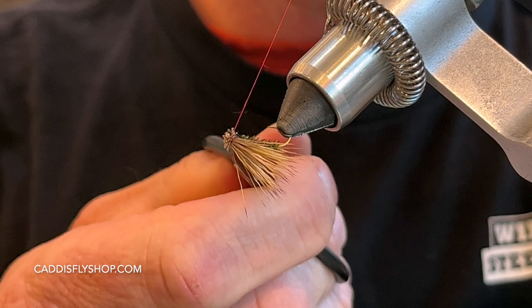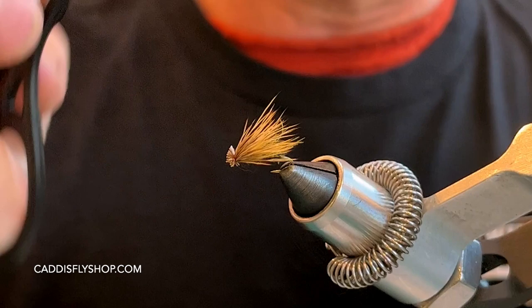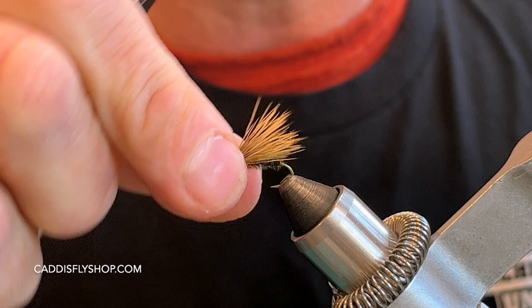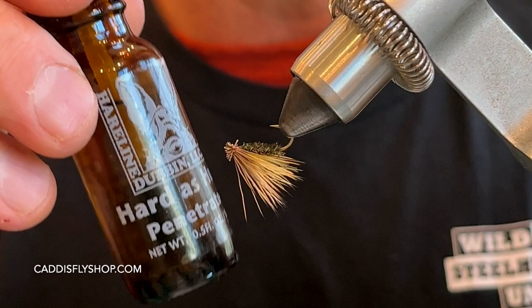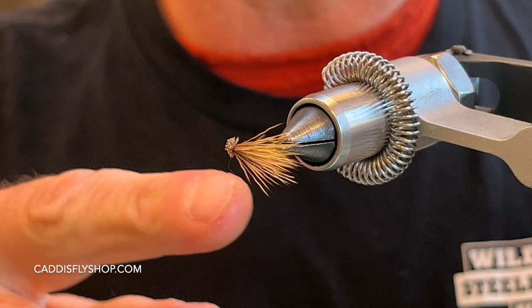Pull that tight, and this is the time to clean up anything that you don't like — kind of adjust your fibers, maybe move your head a little bit. Right there, that's looking pretty good. I like that you can see your little CDC underwing and peacock body with a nice little head there. I'm going to be using some Hardest Hull Penetrator — this really soaks in. Go right on the bottom here with a good little dab, really coat that. That will prevent the hair from slipping out and keep that wing on top. If you've got any fibers you don't like, you can pull them out or trim them out.